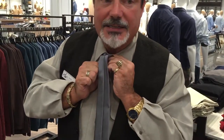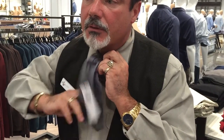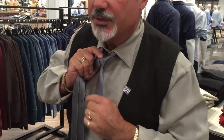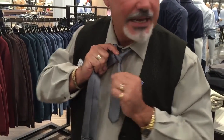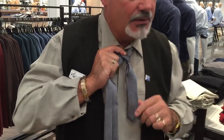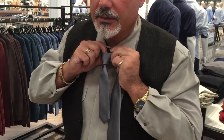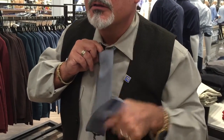And then we're going to go over again — that's a second over and under. At this stage, I try to tighten up the knot a little bit and get it as isosceles-perfect as I can. So then I go over, under, and through.